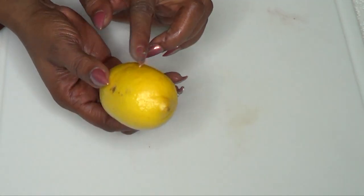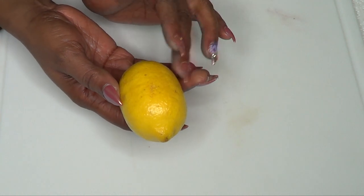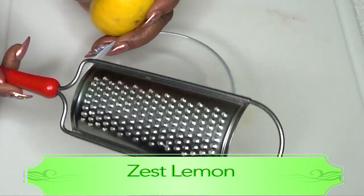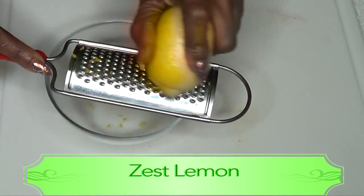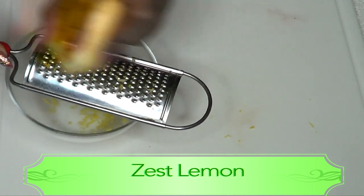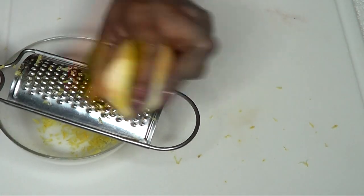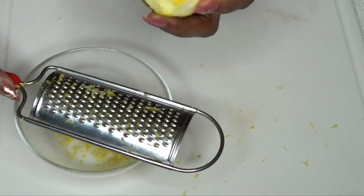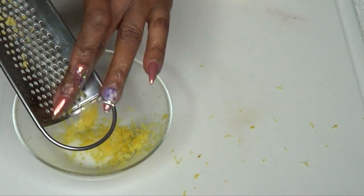Now that our egg is blended, we're gonna prepare our lemon. I'm gonna be using both the lemon juice and the lemon zest in this recipe. I'm going to wash my lemon and then zest it. All you need is a grater to remove the zest — just rub it on the grater, taking off only the yellow part. We just need about a teaspoon of lemon zest. Lemon zest is loaded with nutrients and minerals including lemon oil, which is gonna help to brighten the skin and is great for wrinkles.